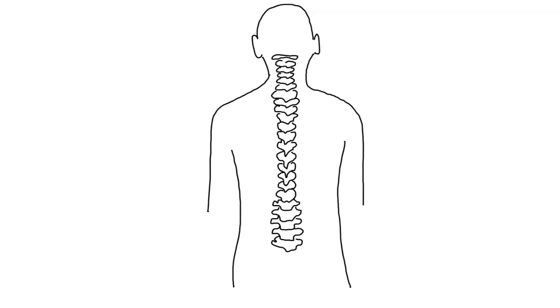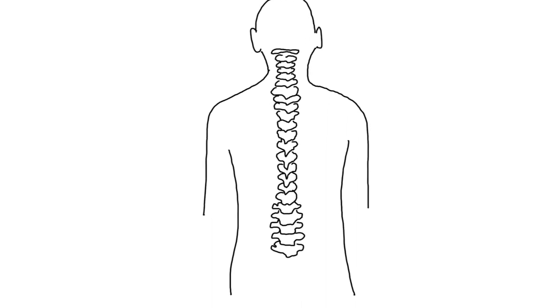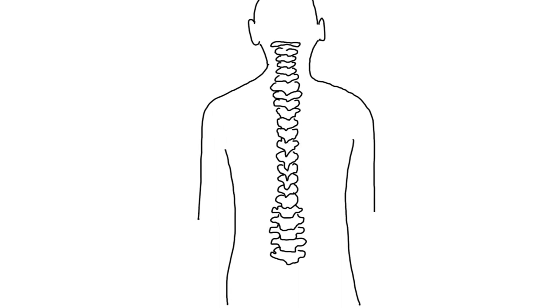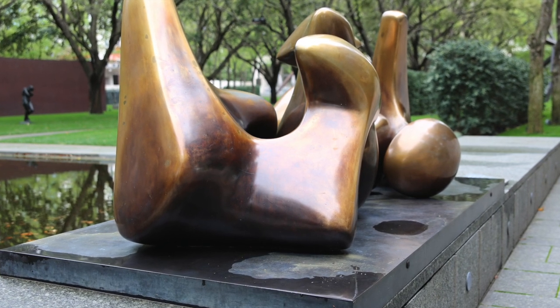What you feel are 33 individual bones known as your vertebrae. These bones are joined together along our back to make up our spine. Just like the spine of a book, our spine helps us all to sit and stand up straight.